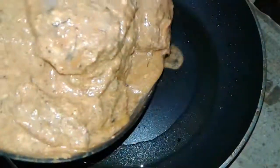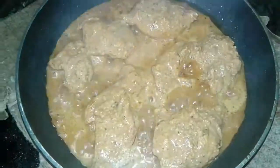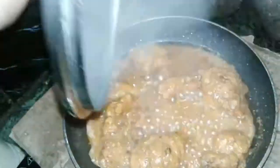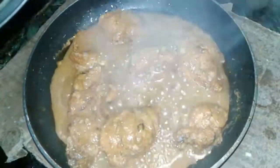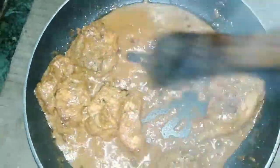Add a little oil on the pan and then add the chicken. Cover it and cook all the chicken until the water is soaked up nicely. When the chicken pieces become soft, your chicken is ready — and that is the time for grilling.